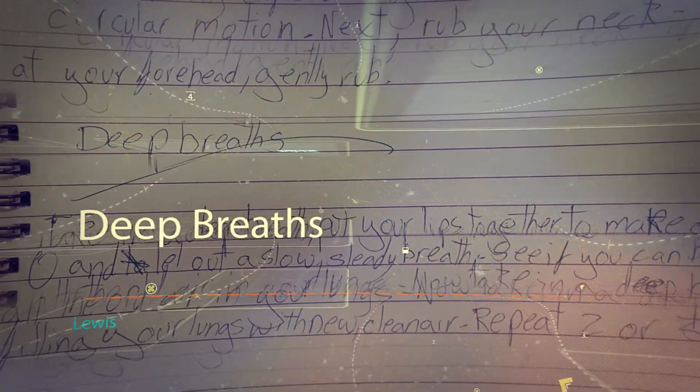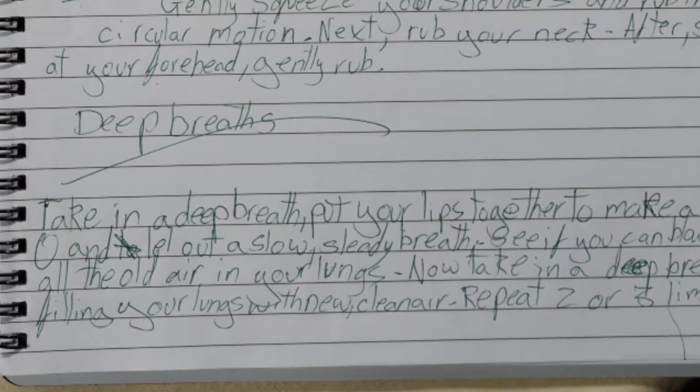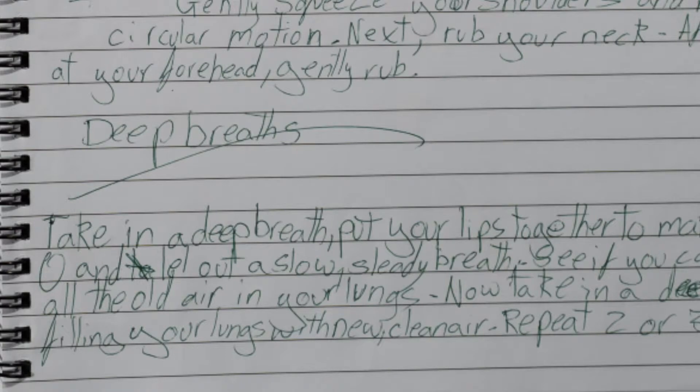Deep breaths. Taking a deep breath, put your lips together to make a small O and let out a slow, steady breath. See if you can blow out all the old air in your lungs.